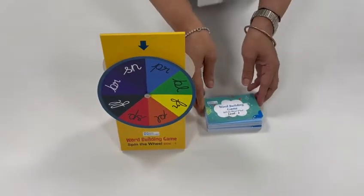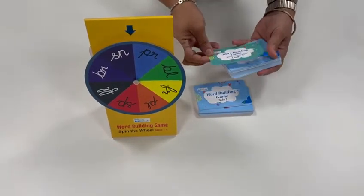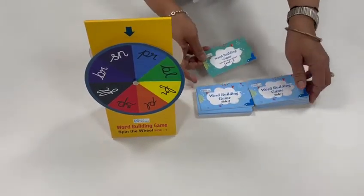So how do you play this game? Very simple. We have two groups of cards — one bundle of cards for side one and the other for side two.